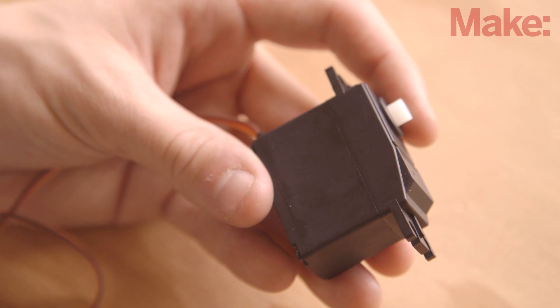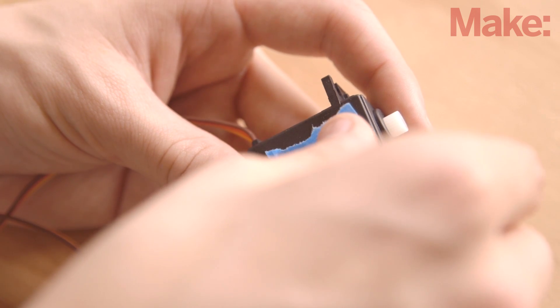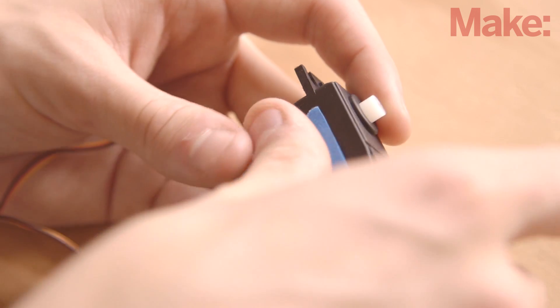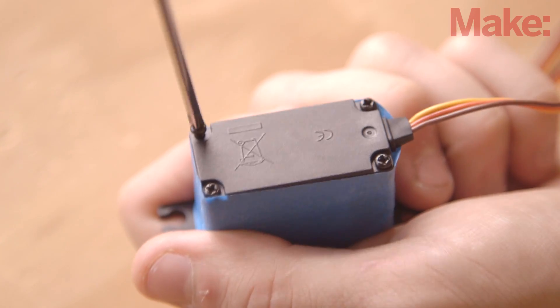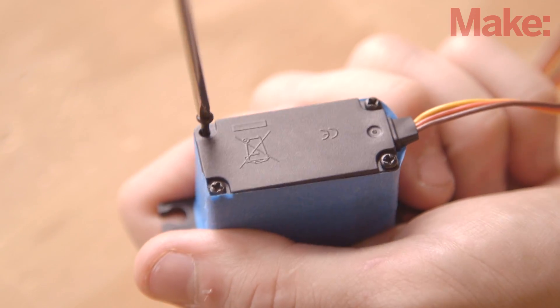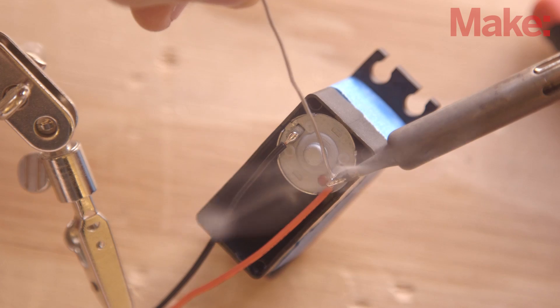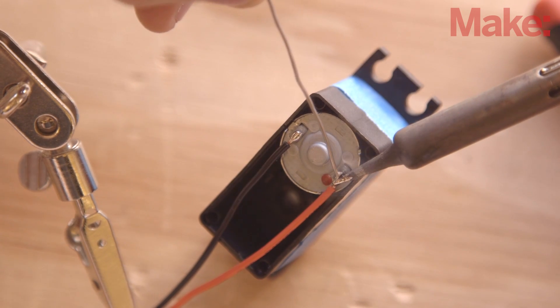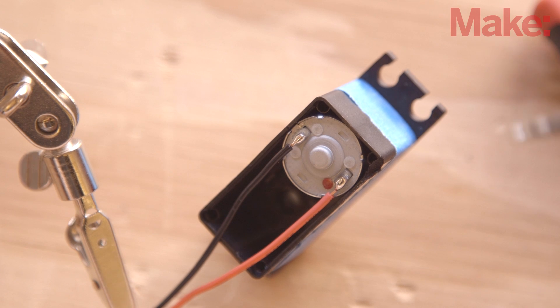Next, we need to convert the servo motor into a mandible-moving gear motor. Start by putting a piece of tape around the top of the servo to keep it from spilling its gears everywhere. Next, remove the screws from the back of the servo and desolder the two solder points that connect the circuit board to the motor. Once desoldered, you can remove the circuit board and solder two wires directly onto the motor.